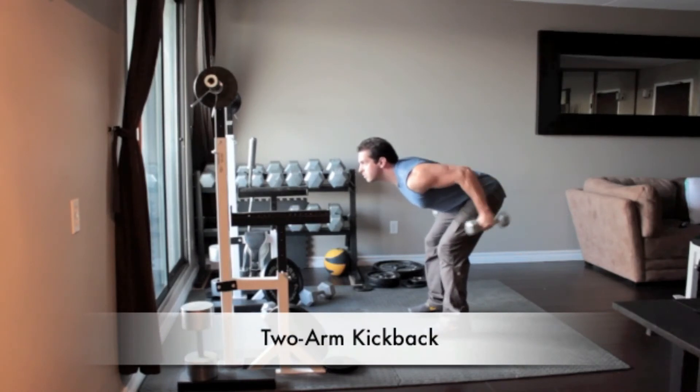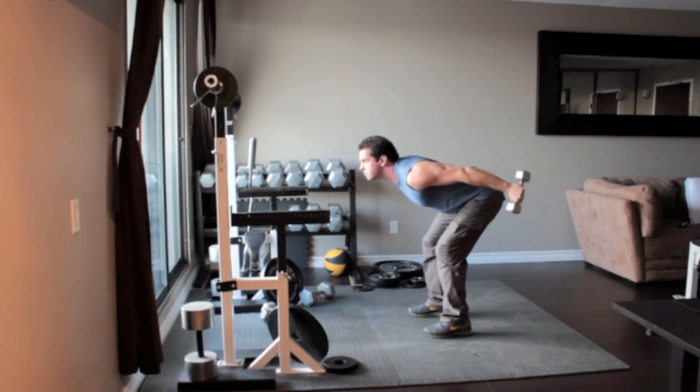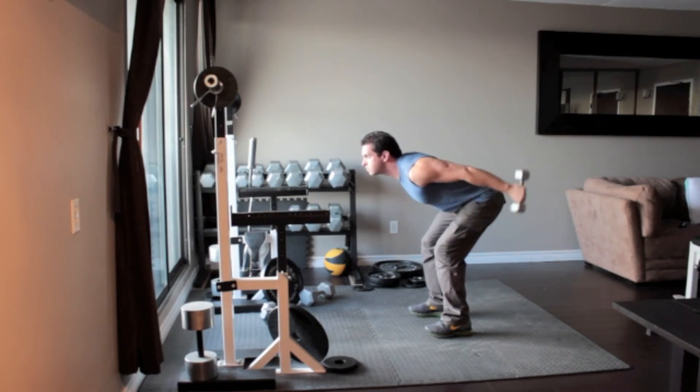Holding a pair of light dumbbells, bend at the waist so your torso is almost parallel to the floor. Align your arms with your back, keeping your elbows fixed and without moving your upper arms, extend your arms out behind you until they are straight. Squeeze your triceps and return to the starting position.